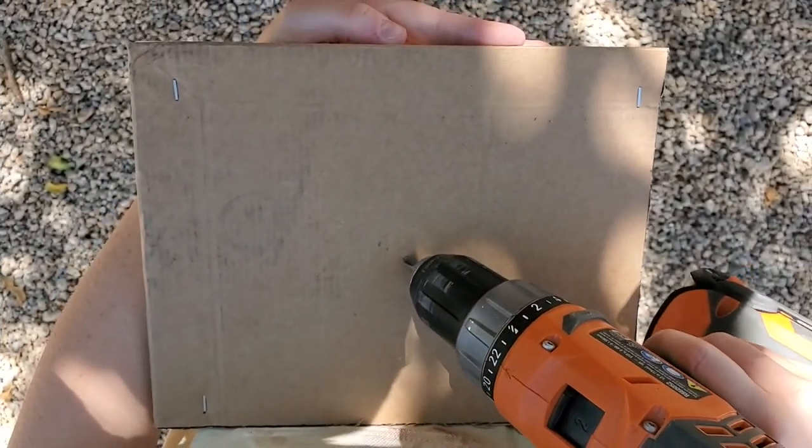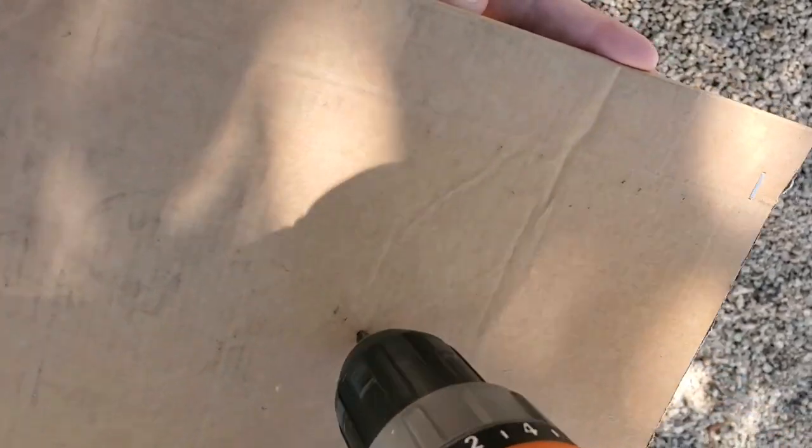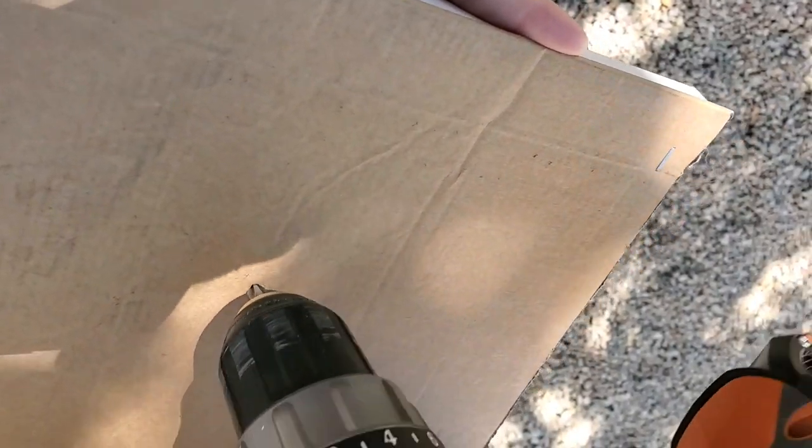For the first attempt we tried to poke the drill through the cardboard, which we were able to do, but you'll see why this didn't work in a second.